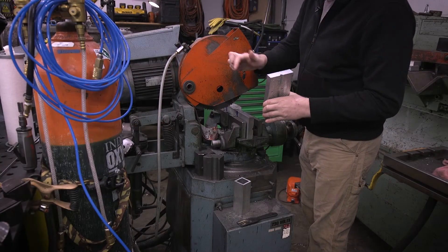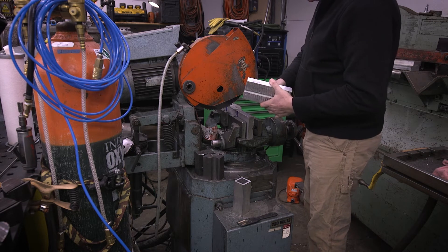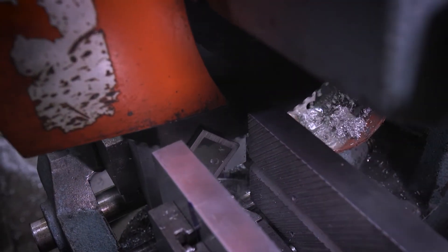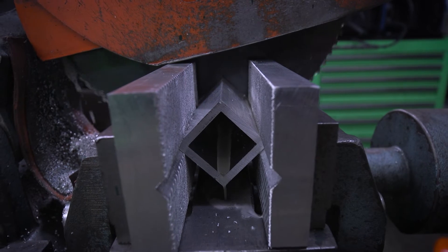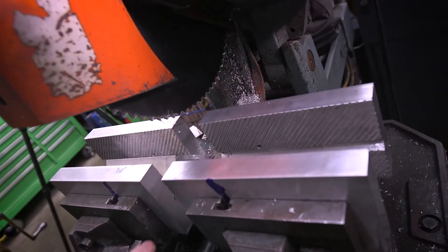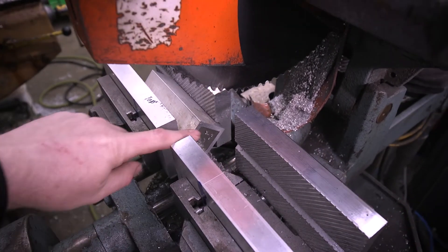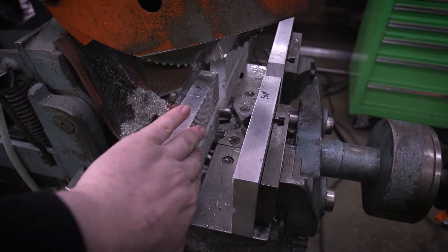Well, that is just a beautiful cut. So now we can go ahead and put our cap head screws in there and stick this in. Oh, that is so cool. Now I have a nice, perfectly cut edge on that. That's awesome.